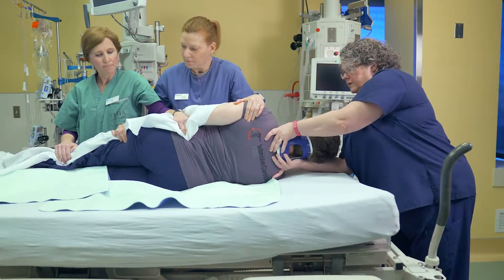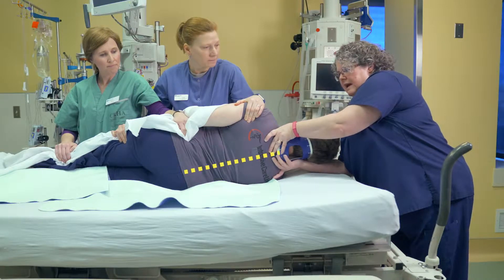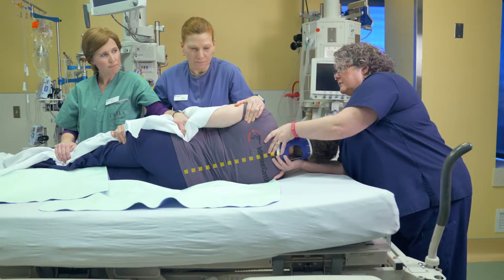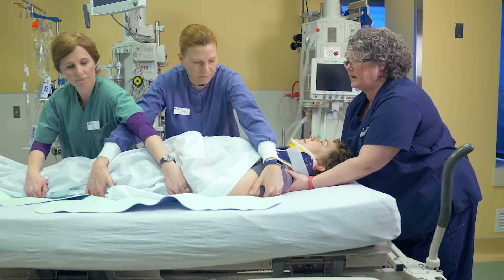And you can see that by holding Trish's head up, we're able to maintain that alignment of her spine. At this point, we could clean Trish up, we could check for injuries, brush away debris, straighten out linens, and then we're going to roll down on the count of three. One, two, three. And the body again pivots around the spine.